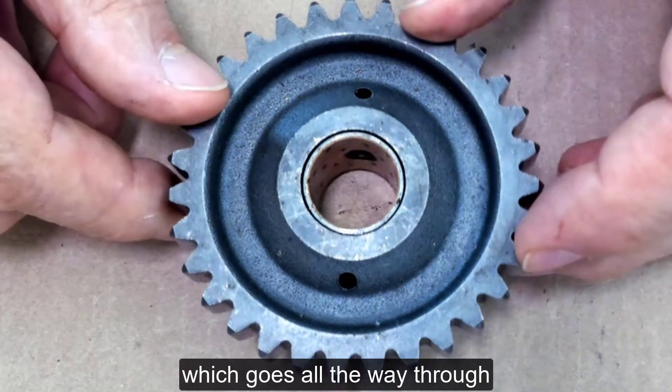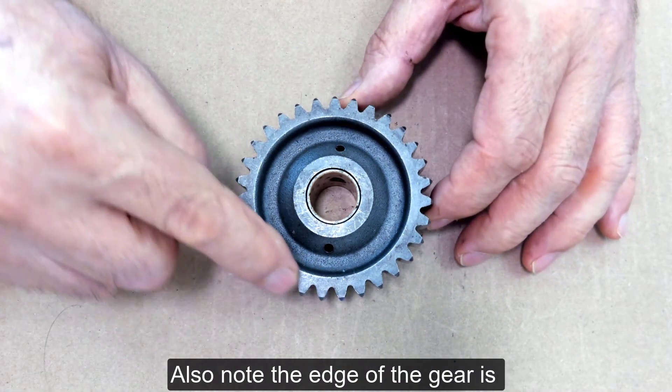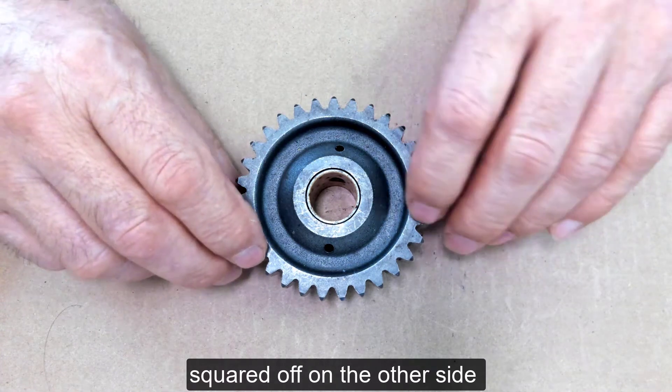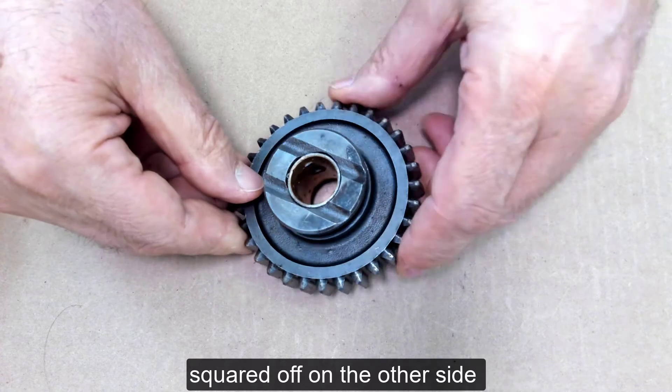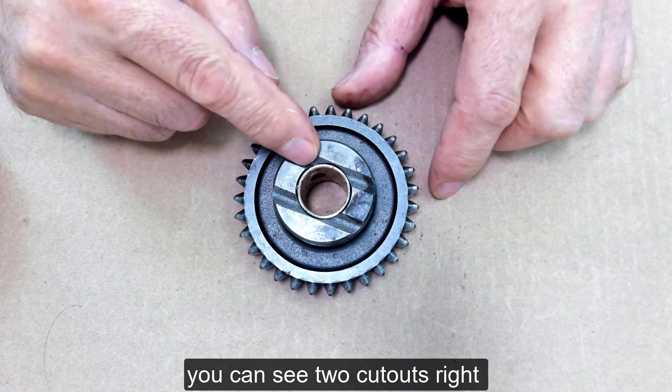The oil hole goes all the way through, and you can see the hole on the other side. Also note the edge of the gear is squared off on the other side — you can see two cutouts right here, and this is also for oiling.